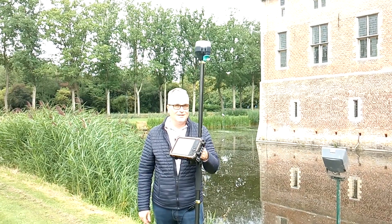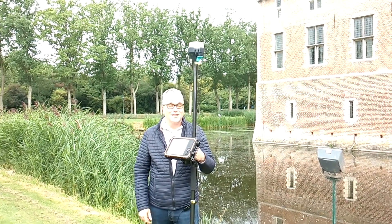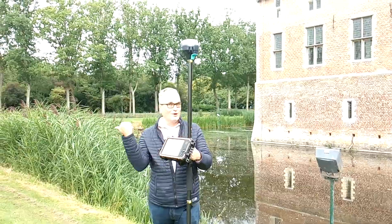If you want to know more on how to survey your land, please click on the video to the left or right of me.